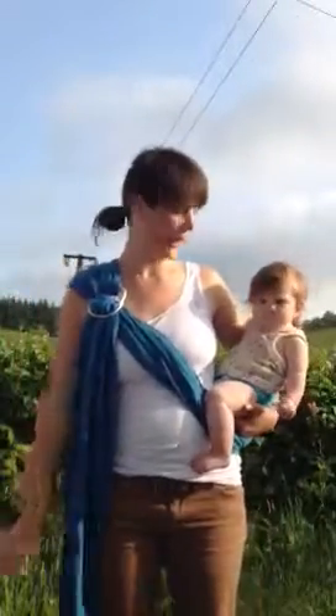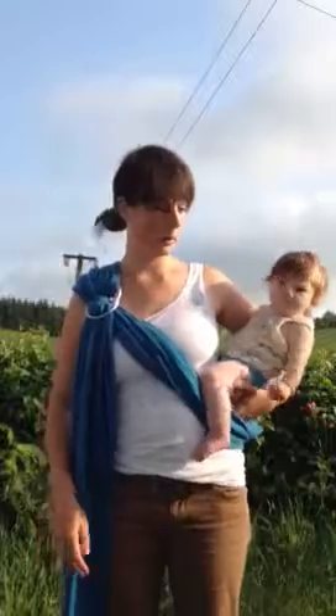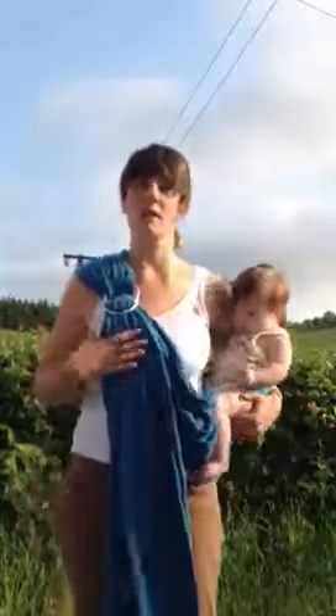I'm going to show you how to do a back carry with a ring sling. To do that you need a baby and a ring sling. So put your ring sling on just as you normally would, but then the first thing you need to do is put the rings right over your shoulder.